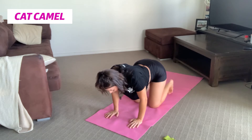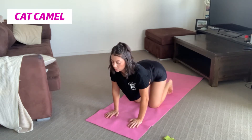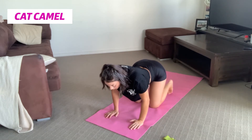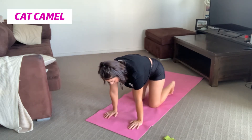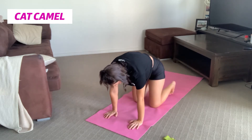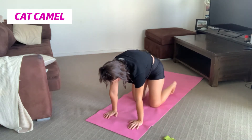The slight difference between cat-cow and cat camel: cat stays the same of course, but with camel you're really trying to retract those shoulders as well and focus on creating as much movement in our low back as possible. For this exercise I would do it about 10 to 12 times — inhaling, rounding and creating a hill with our back, and then exhaling, retracting those shoulders, trying to get those hips up. The main goal is to warm up your spine and your low back.